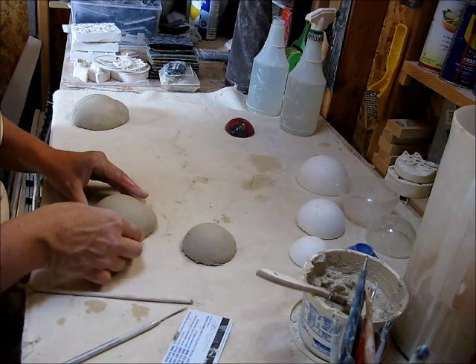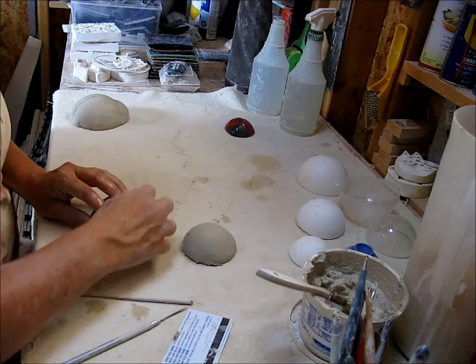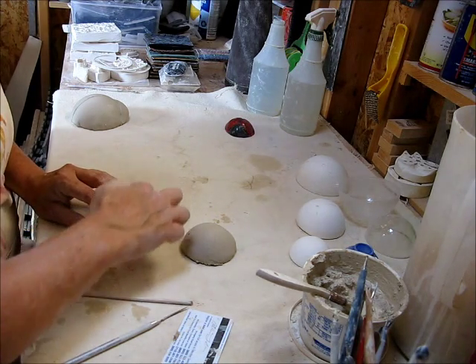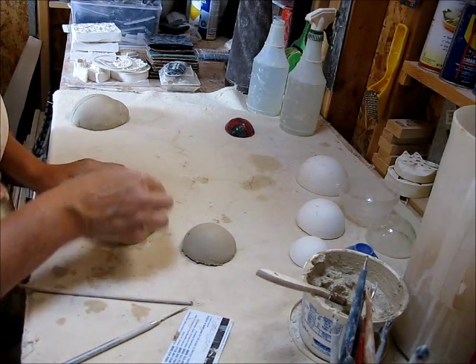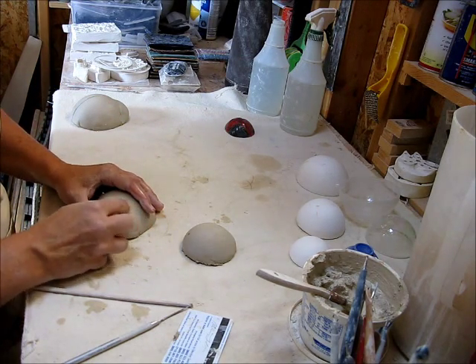You can see when I set it down the part that got pushed out, and I'm drawing with my finger the line between the body and the head.